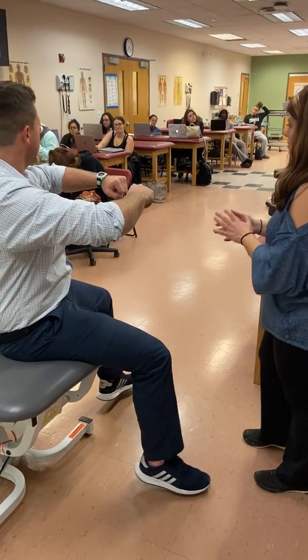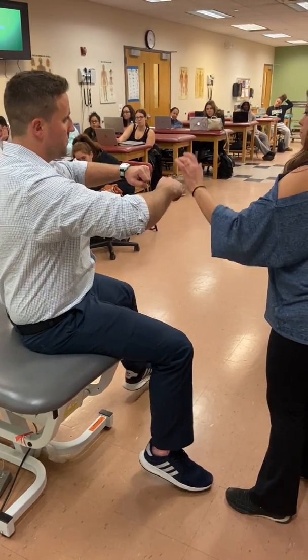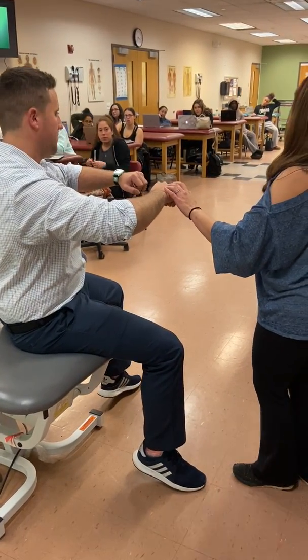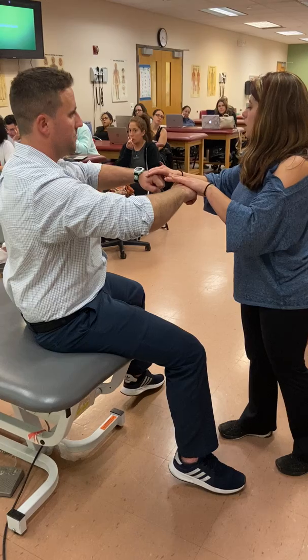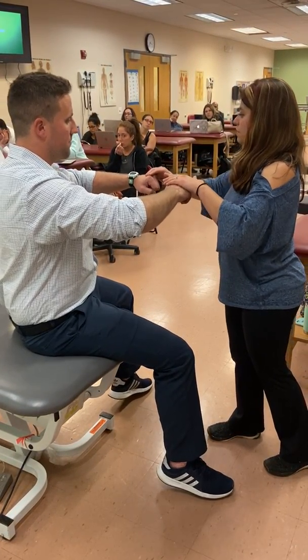For gross strength assessment, if he's in this position, I can test shoulder, elbow, and wrist very systematically. If I push here, I'm really looking at his wrists. I'm also testing his shoulder because his shoulder may drop, but I'm really focusing on the wrist.